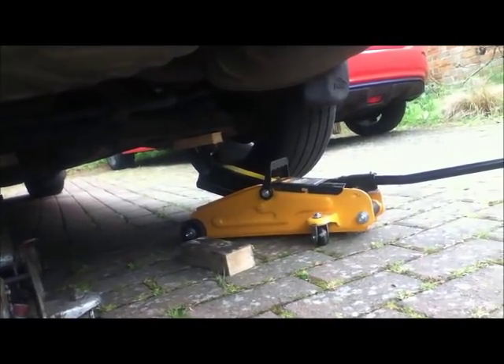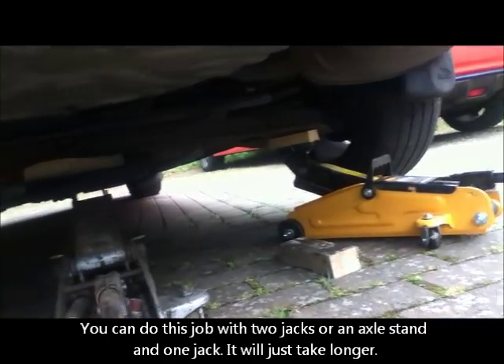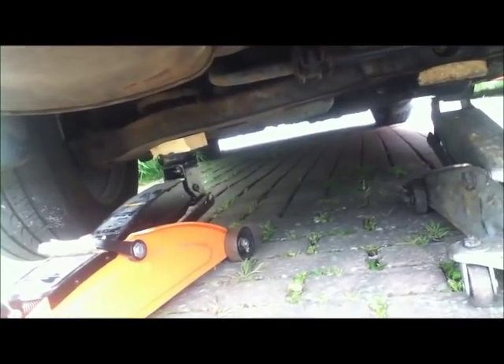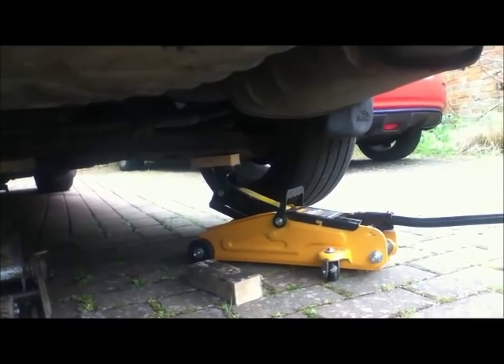Using three jacks I've brought the back of the car up reasonably high — one under each spring plate and one under the chassis in the middle — because you've got to remember we need to drop these spring plates down quite a way to actually get the spring out. Now I can just pop the wheels off and look at disconnecting the nuts and bolts.